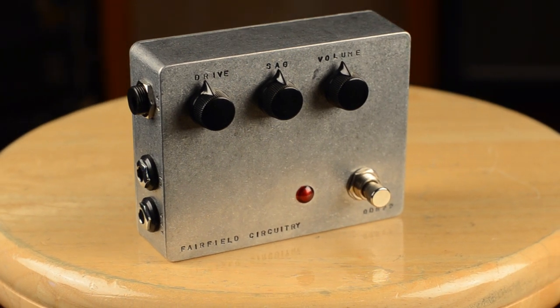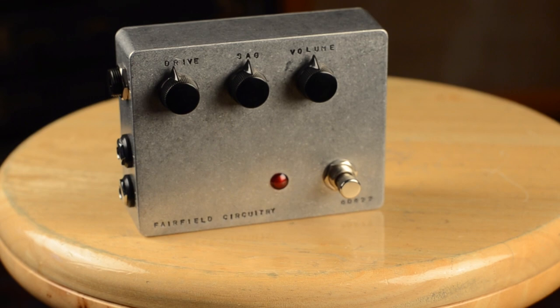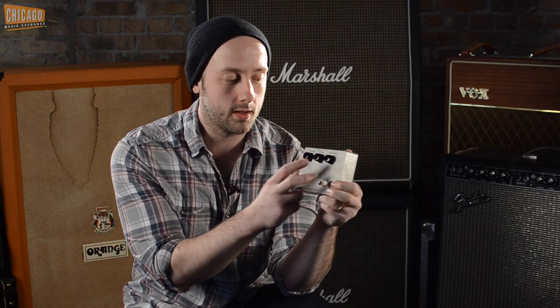This is a really interesting pedal. It looks like a fairly standard overdrive in that we've got a drive knob and a volume knob, but what makes this pedal really special is this knob here in the middle, which they label SAG.